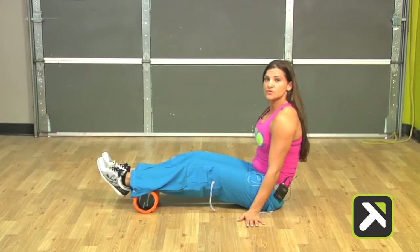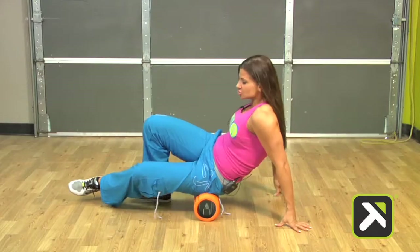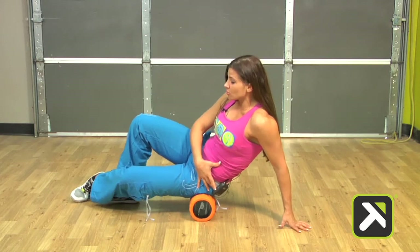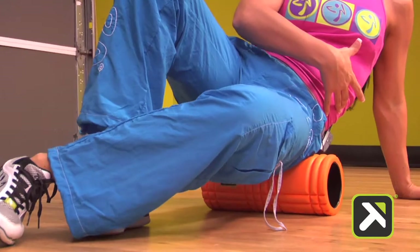Now we're going to move to the P2 glute roll. I'm going to bring it on up, sit on the grid, and then shift to the side so I'm on one glute, and then just roll back and forth. This is the P2 glute roll, and it's going to allow my glutes to fire more efficiently.